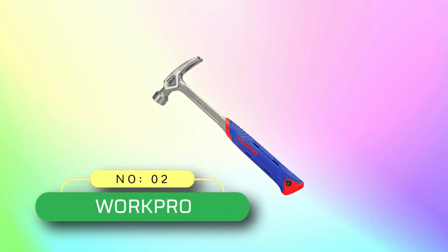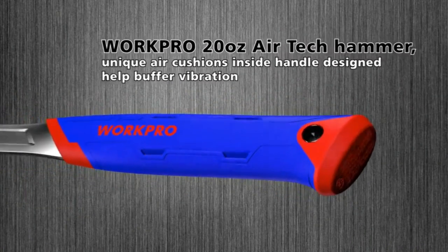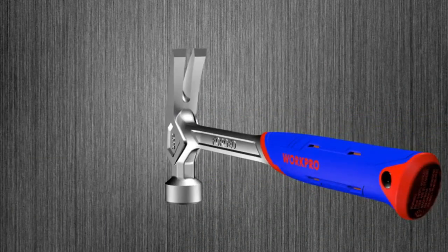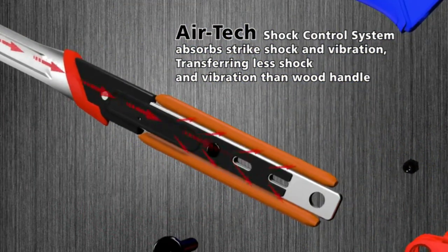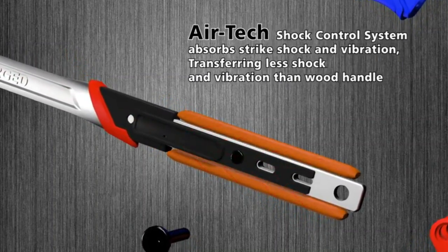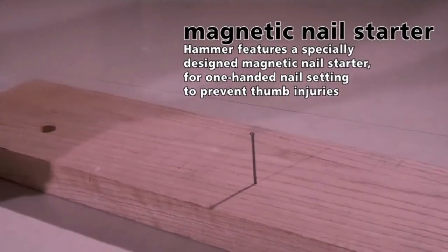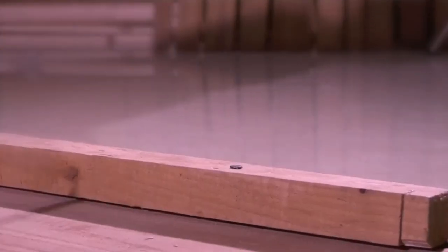Number 2: Work Pro Claw Hammer Made in USA. Constructed from one piece drop forged steel for maximum strength and durability. Air cushion handle with textured surface offers a comfortable, non-slip grip. The Airtek shock control system absorbs strike shock and vibration, transferring less shock and vibration than a wood handle. Magnetic nail starter for one-handed nail setting to prevent thumb injuries. Beautifully polished and solid head for striking.